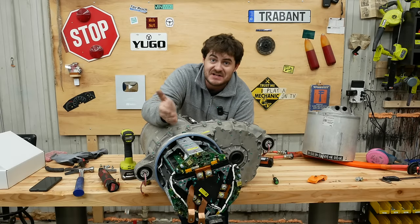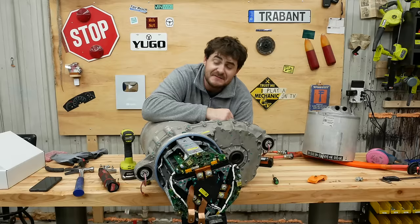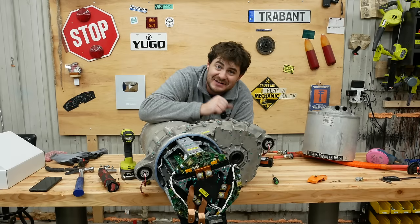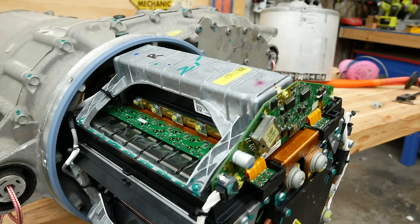Say hello to the inverter portion of a Tesla drive unit — three inverters, one for each phase. Now can you see why I chose to make fun of it for being inefficiently packaged? These flat boards are arranged in a triangle, and there's nothing in the middle of that triangle — it's just hollow, just dead air. I don't know why they chose to package it like that, but there you go.